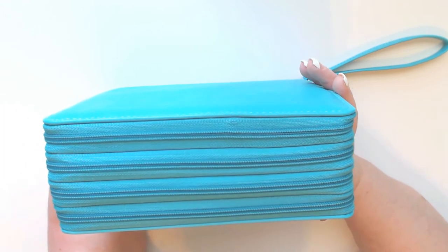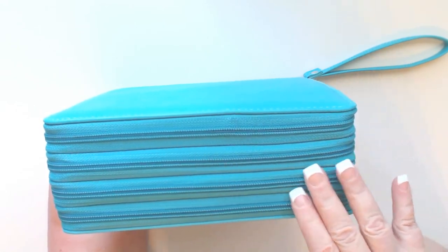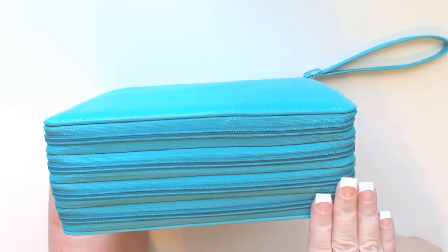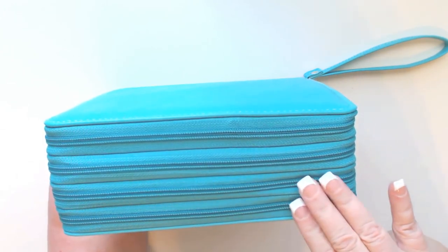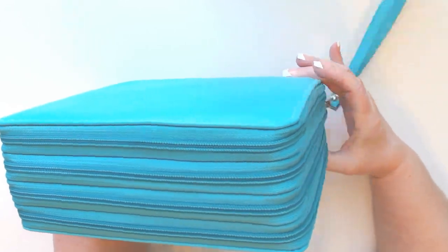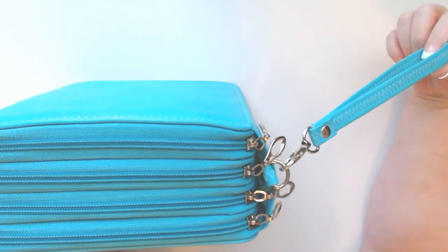The zippers are made out of plastic — not metal — but I have had no problems with them. There's no snagging or pulling when you try to unzip them. They are really nice zippers. When you turn it this way you can see it has a carrying loop.